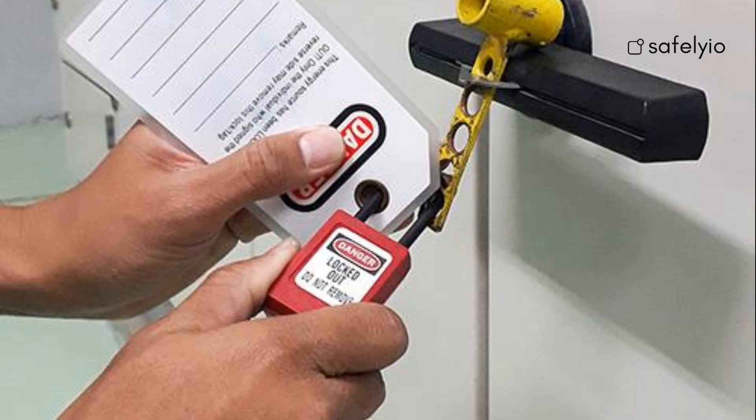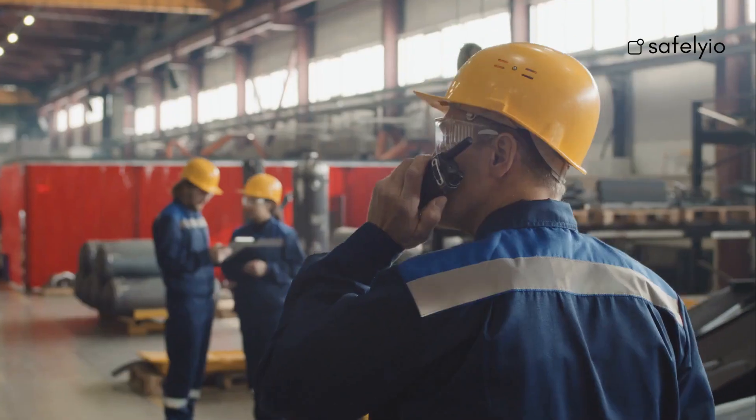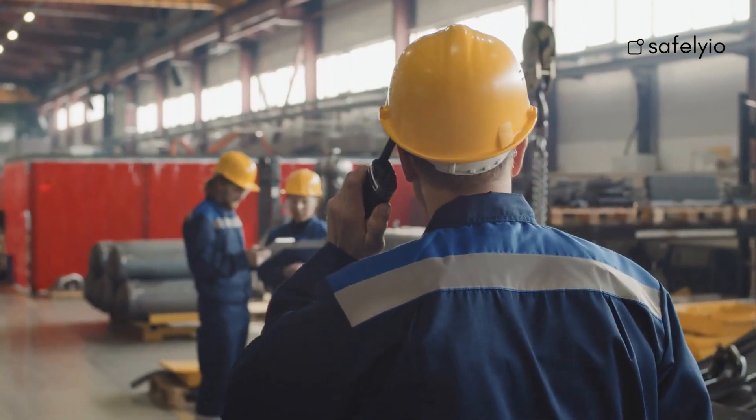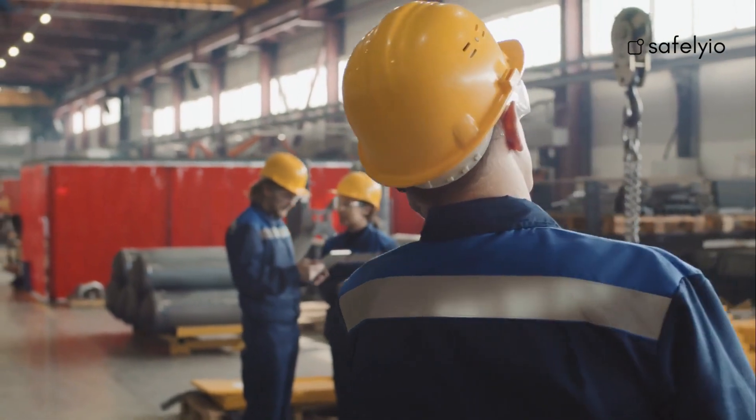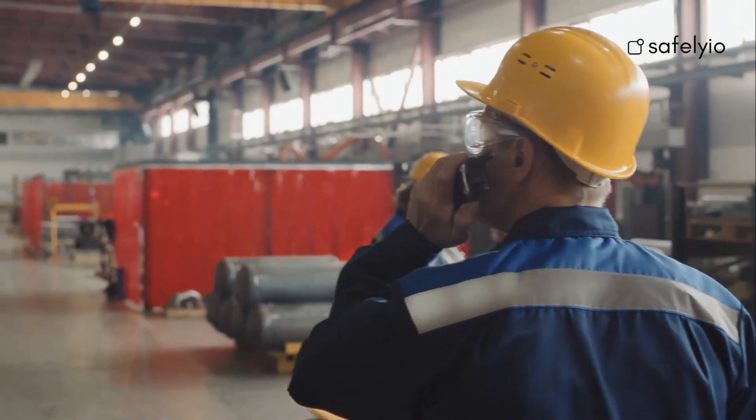After the machine has been serviced, remove all tools and equipment from the area, and ensure all authorized and affected employees are safely away from the machine. Then, remove the lockout-tagout devices and test the equipment to ensure it is in safe operating condition. After the repairs are complete and the system is back in operating condition, notify all affected employees the procedure is complete and that the equipment can be utilized.